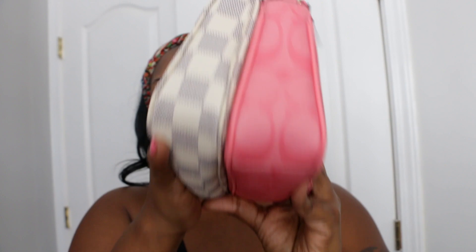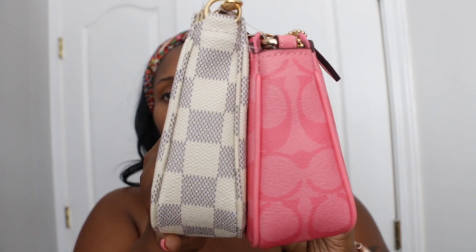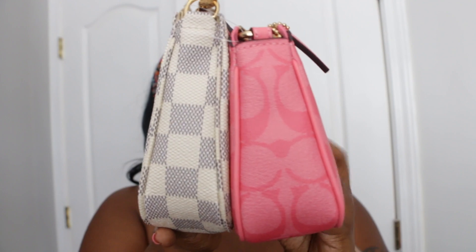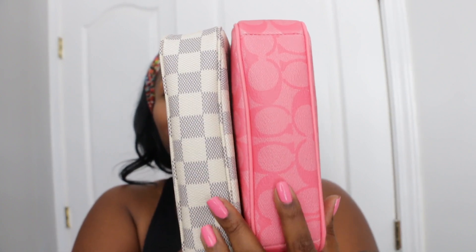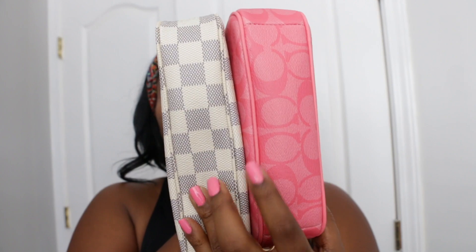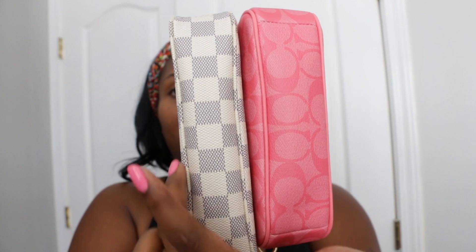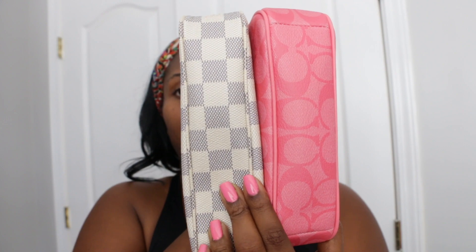Then as it tapers to the top, you can see it's still larger on the Coach. But they both have a good width on the items. Now, this Louis Vuitton one is a little smushed because there's nothing in there. The Coach one has a lot more structure to the bag than the Louis Vuitton one, but you can see it still has some pliability to the canvas. You can stretch this item out — you'll see how it comes out on the sides. So it's not restrictive at all.